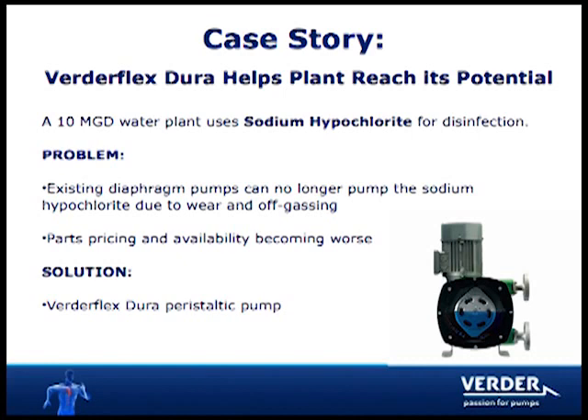Also, parts were becoming scarce and expensive. Vertiflex was able to solve all of their pumping problems with the new Dura peristaltic hose pump.